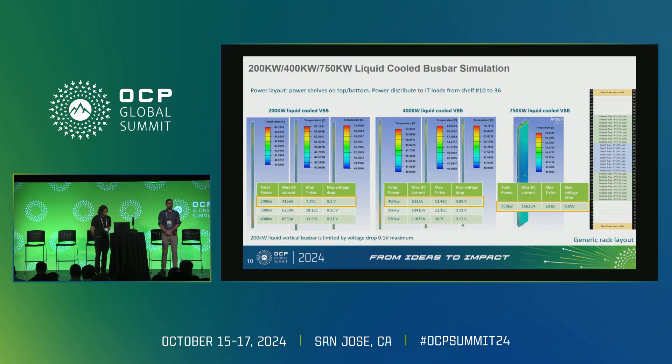Let's take a look at the thermal simulation for these three types of liquid-cooled bus bar. We assume power shelves are placed on both the top and bottom. Voltage drop and temperature rise are the two major factors we consider when defining the rack power level. For the 200 and 400 kilowatt configurations, the T-rise still has a lot of margin, but considering the voltage drop limitation of 0.1 volts, we define the 36 kilowatt form factor to support 200 kilowatts with a liquid-cooled bus bar.